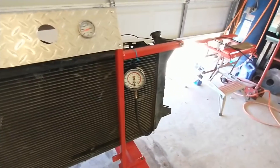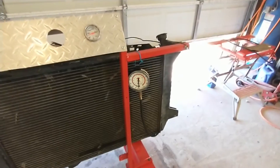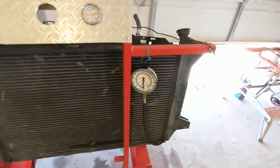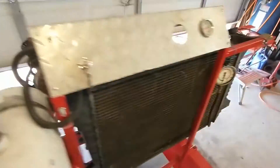The oil pressure had me worried for a second, but the spec is 40 psi or above at 2,000 rpm and it's got that beat. When the oil is hot, it does drop down around 15 psi at idle, but according to the spec that is okay.